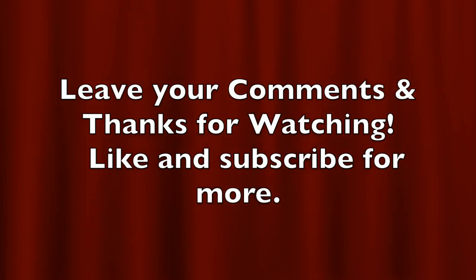Anyway, that's my thoughts. If you guys like this video, please like and subscribe, and stay tuned for more content.